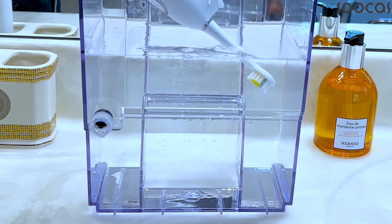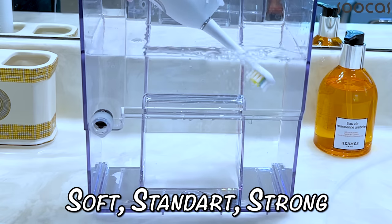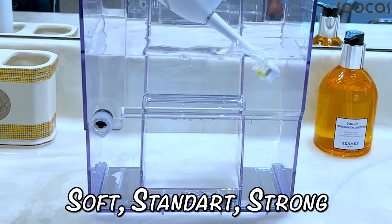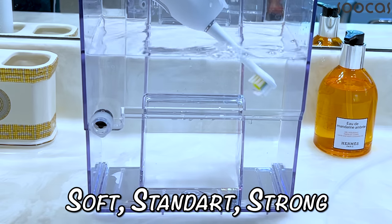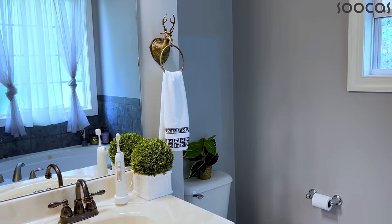This toothbrush works on three different intensities and you can choose whichever works for you. The flossing experience lasts about 30 to 50 seconds depending on the mode you choose. There is also a fast cleaning mode that allows you to get a clean mouth in a shorter time.